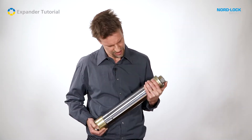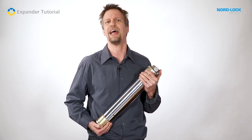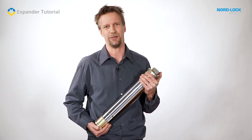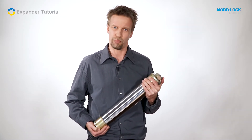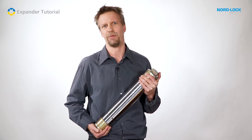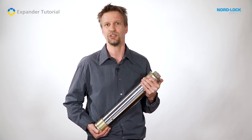The most common size range for the expander system is from 20 up to 150 millimeters diameter, but the range actually goes all the way up to 400 millimeters. The heaviest one I can carry is this 80 millimeter diameter expander system. Double this size is quite common on drawbridges and on heavy moving machinery. The diameter can be specified in either inch or millimeters.